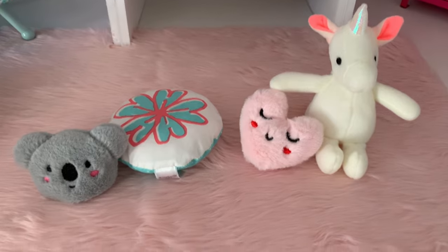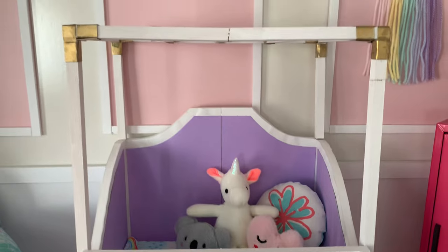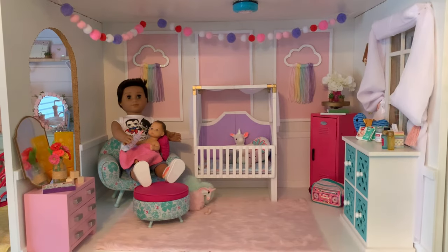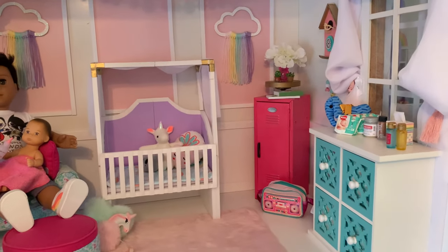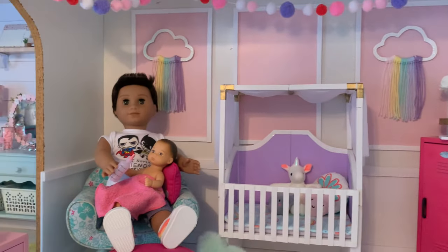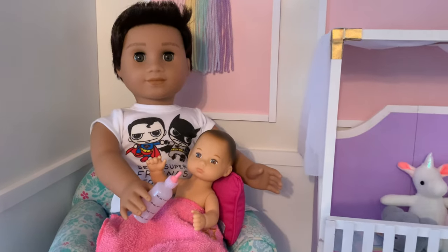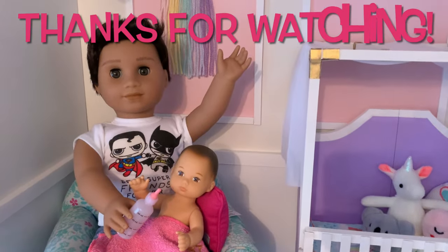Of course no nursery is complete without adorable plushies to fill the crib and give baby something to snuggle up with. Our doll DJ just loves spending time in the new nursery with his little sister. The nursery is bright and colourful but also calming so baby can get lots of good rest. Thanks for spending your time with us today and we'll see you again soon for more miniature crafting fun!